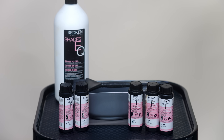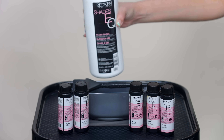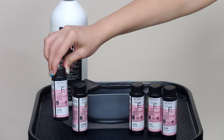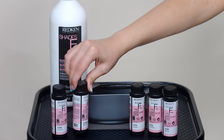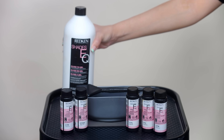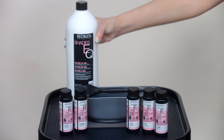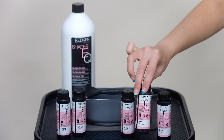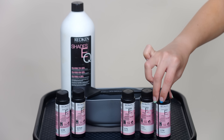For my roots the formula is Shades EQ Gloss with one ounce of 7M and one ounce of 7NW. The NW gives just a tad of warmth — since I have some highlights at the root, you never want to go in with something too cool or too flat. For the mid-lengths through the ends, I'm starting with three ounces of the Shades EQ processing solution, mixed with one ounce of 7N, one ounce of 7G, and one ounce of 7M.